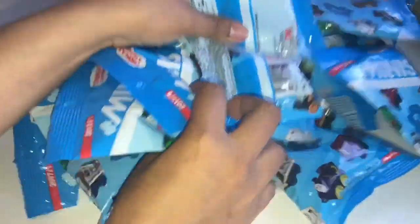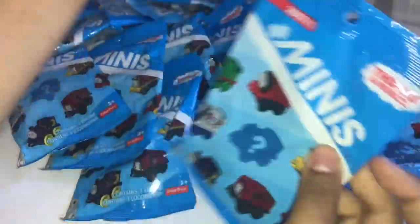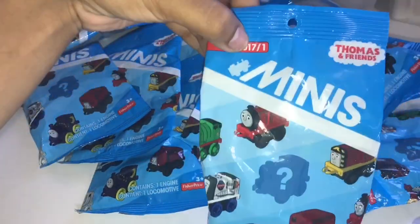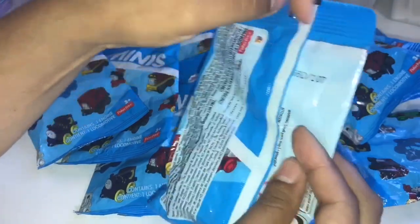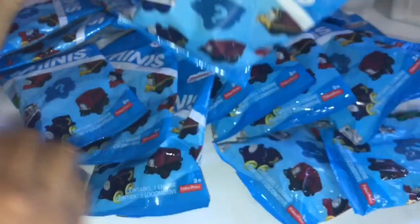Let's get into the blind bags. So for the first blind bag, this is the 2017 slash one collection, and we have number 107 right here. So let's go ahead and get him open.